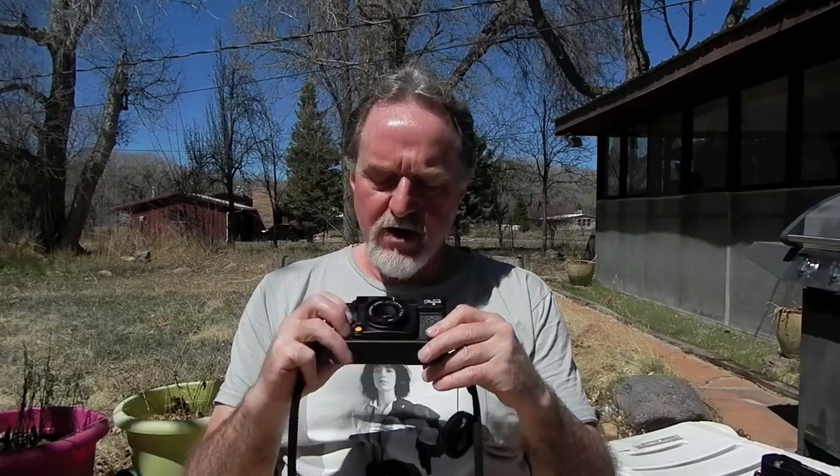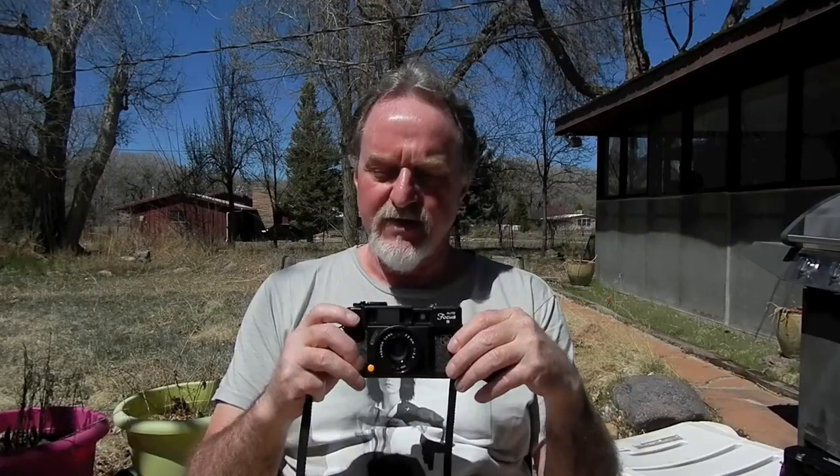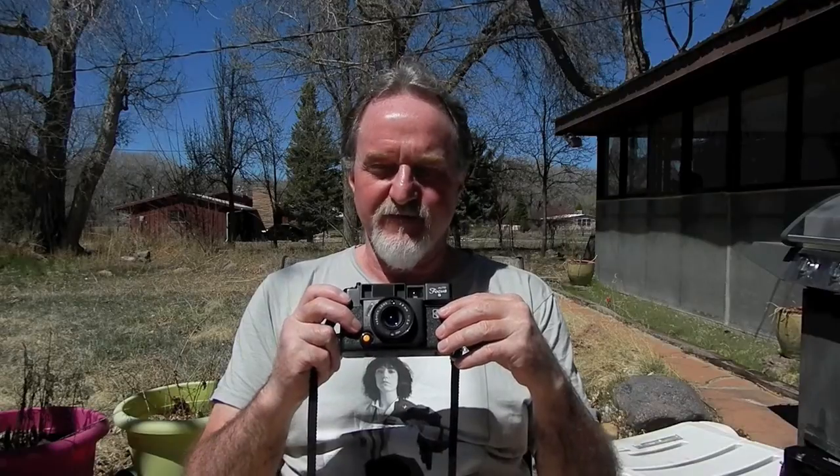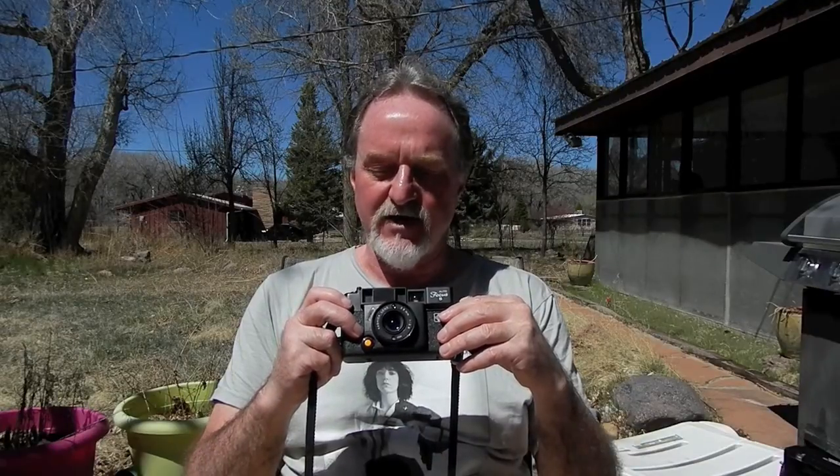I'm not sure what I'm going to do now. I pulled this one out by accident, thinking it was the other one, put new light seals in it, and decided — okay, it's got new light seals, might as well shoot with it. So I used some expired Kodak Ektachrome slide film. Thankfully that was my last roll — I didn't realize how much of that stuff I had.